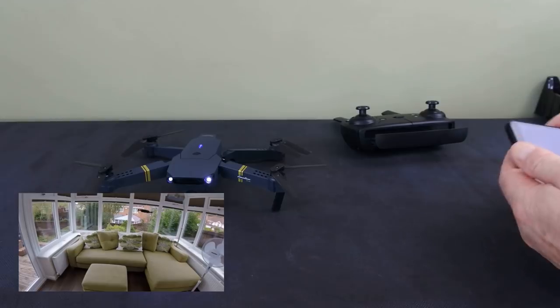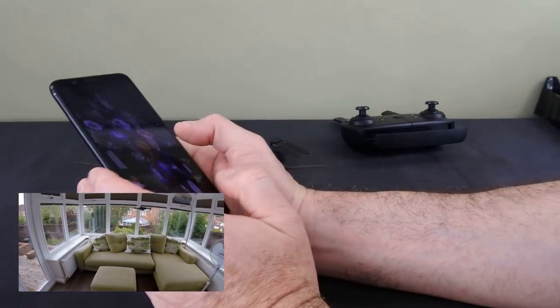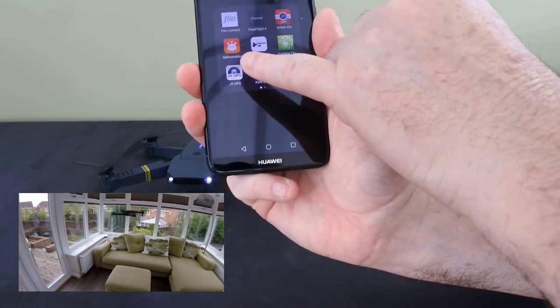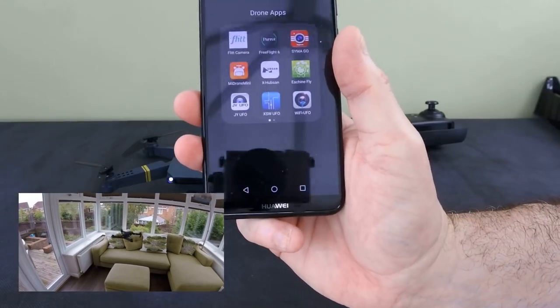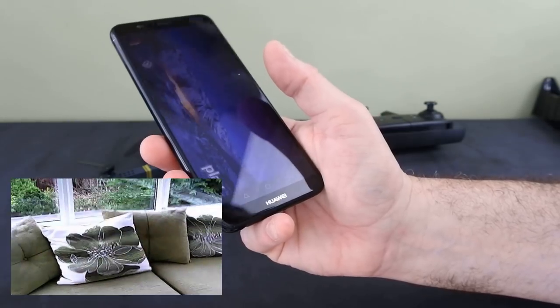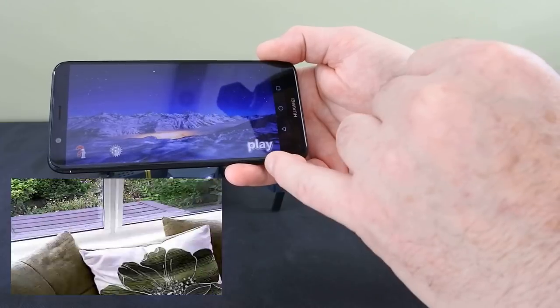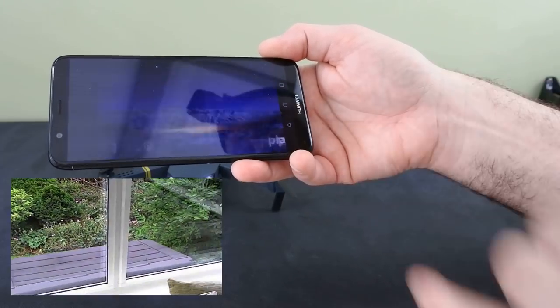So this is the app — I'll just show you the app. The app is the JY UFO app, downloadable on Android and the Play Store. It's your typical UFO-type app, but this is the version that works best. You can put it on some others but it doesn't seem to work properly.